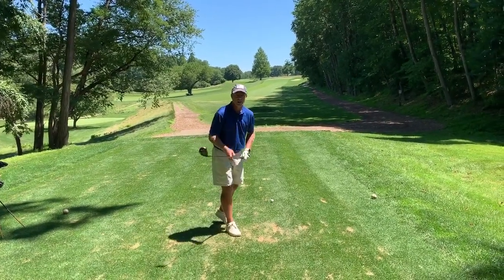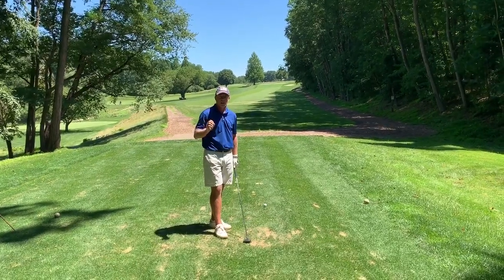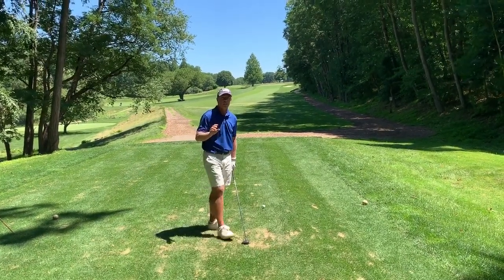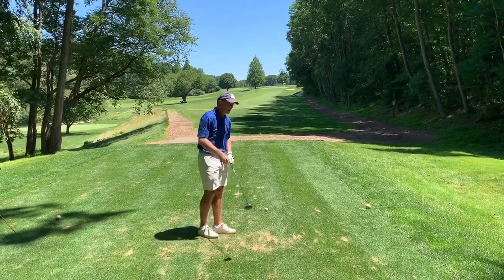Hi everybody, Andrew Rice here. Rotating in the downswing — so many of you are trying to do it but you're having a hard time, and I believe the reason you're having a hard time is because this club head is out of position. What do I mean?